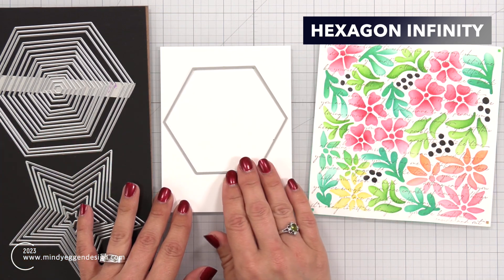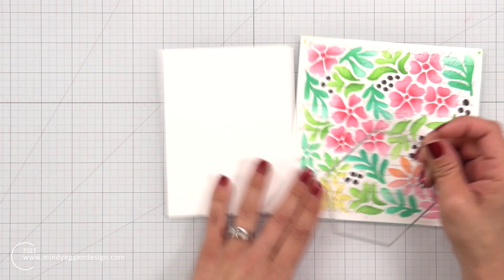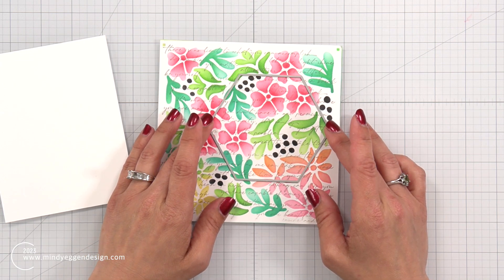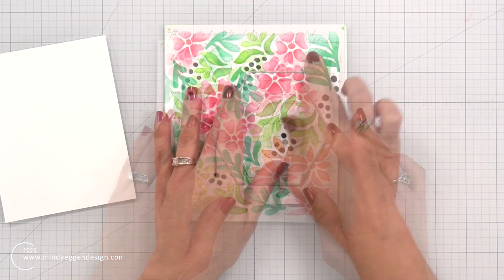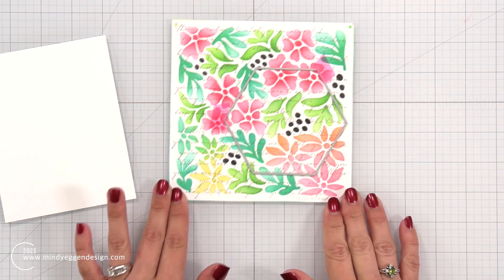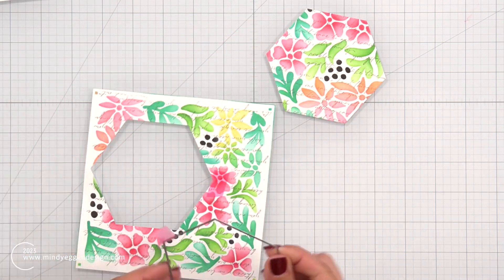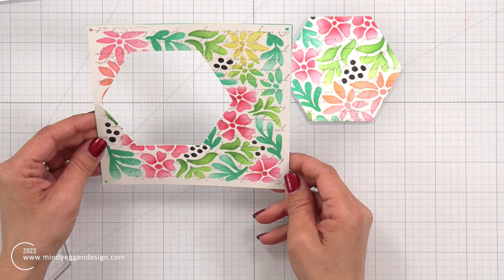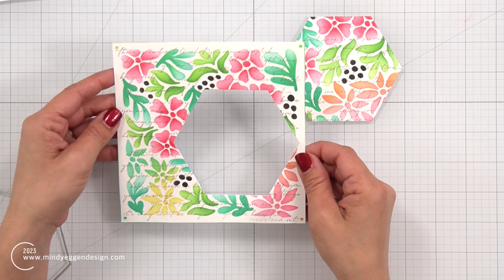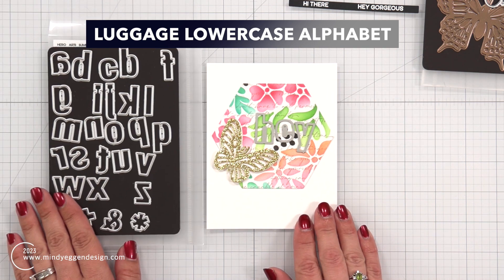Now I'm going to use a hexagon die to die cut out a piece of the panel that I really like. I used a piece of white cardstock that measures four and a quarter by five and a half so I knew how big I could go with that hexagon, and then I die cut out a specific area of my background. I really like this panel that I die cut it from - I'm thinking it would look really good in a scrapbook or journal where you could put words in the center over the open area or even a picture, so I'm going to save that.